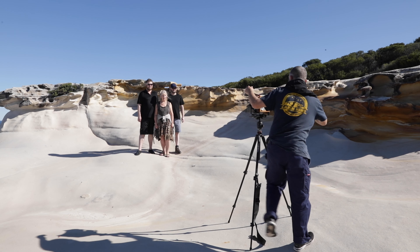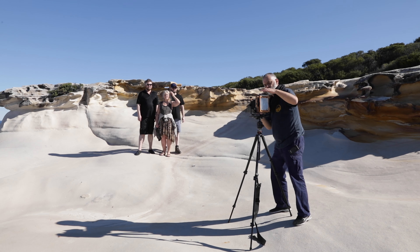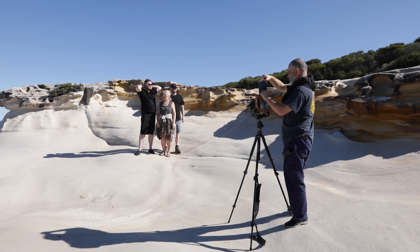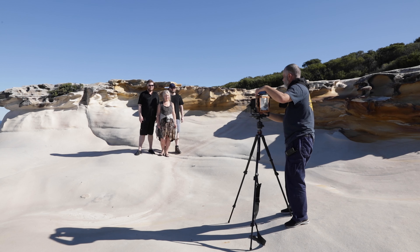That's that. Cock my shutter. All right, now all you have to do is look over here and one, two, three. And that was it.